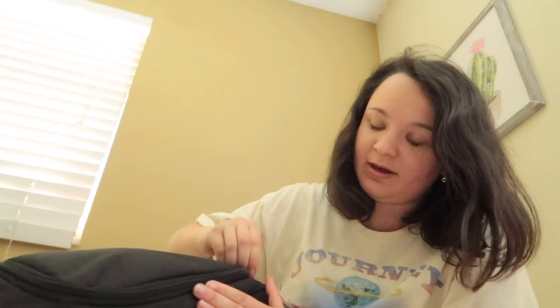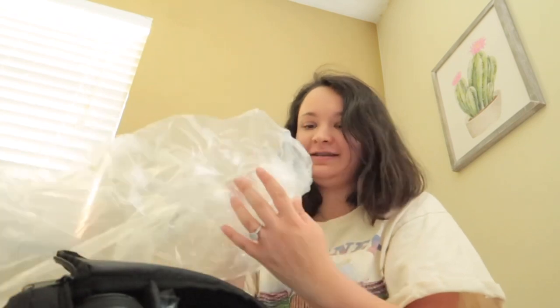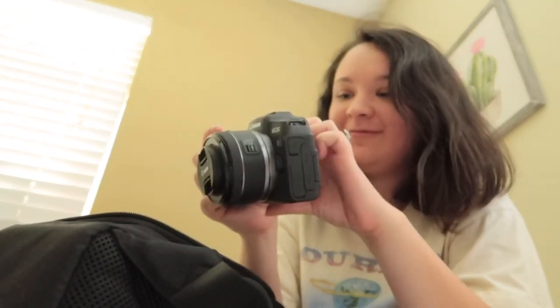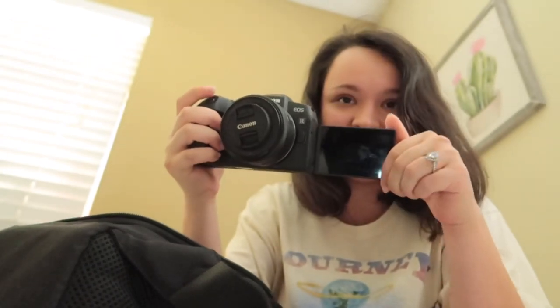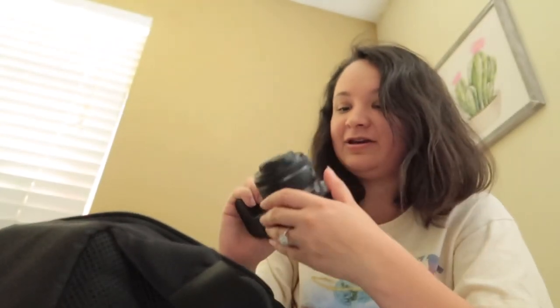There are three pockets. First I'm going to pull this out — there it is, there it is! My camera! It has a flip screen. Oh my gosh, I hope my brother charged it before he sent it. Knowing my brother, he probably did.